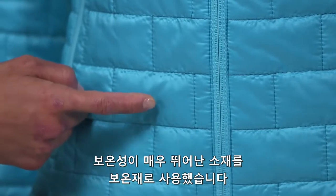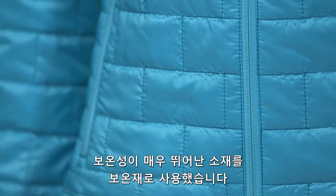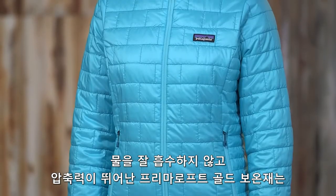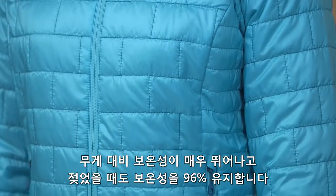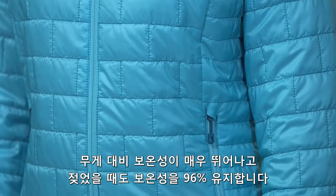We use the most thermally efficient synthetic insulation available. Water-repellent and compressible 60 gram PrimaLoft Gold insulation has excellent warmth-to-weight ratio and maintains 96% of warmth even when wet.